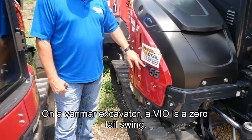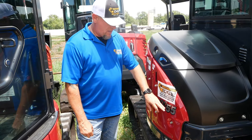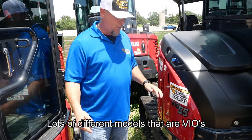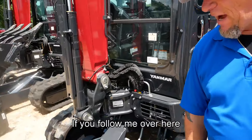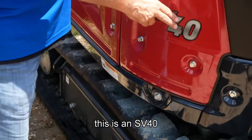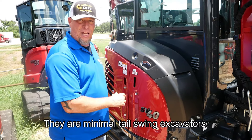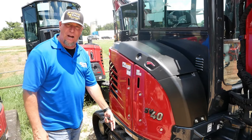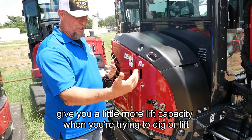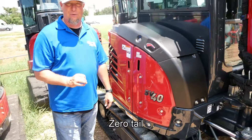VIO — on a Yanmar excavator, a VIO is a zero tail swing. When I turn this excavator, it stays inside of the tracks. You can have a VIO 25, VIO 17, VIO 55, VIO 80 — there are lots of different models that are VIOs. Over here, this is an SV40. Yanmar makes two SV models: the SV40 and the SV100. They are minimal tail swing excavators. On the 40, you're getting six inches of overhang over the top. The counterweight will help you lift in the front and give you more lift capacity when you're trying to dig or lift heavy objects. SV — minimal tail. VIO — zero tail. Just wanted to let y'all know.